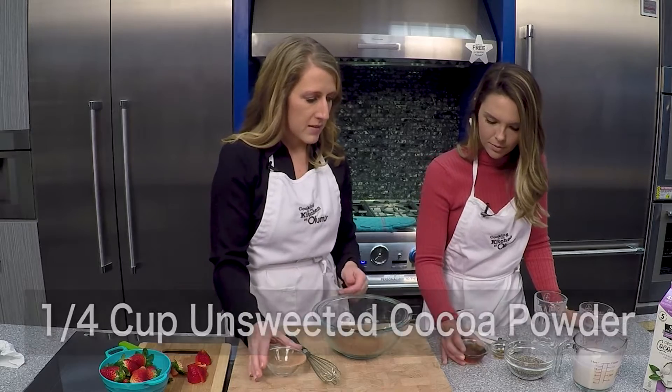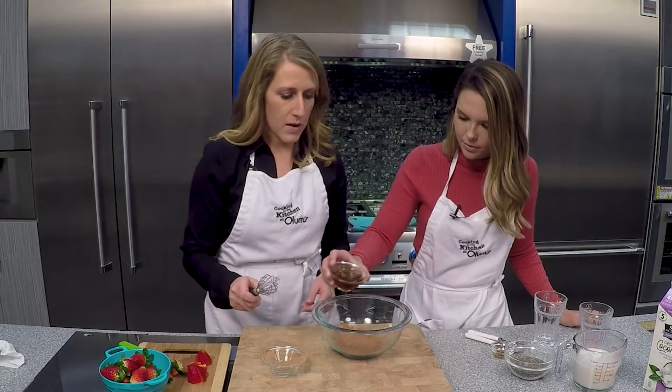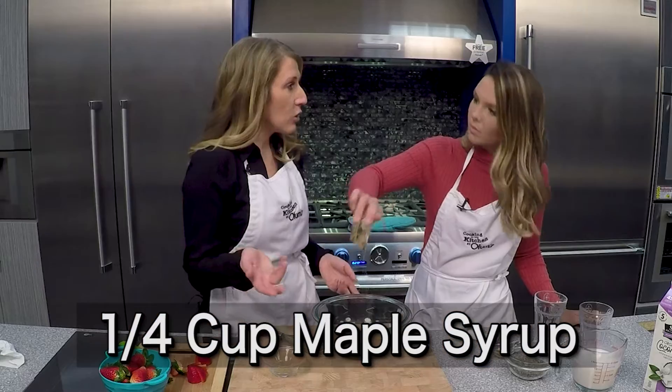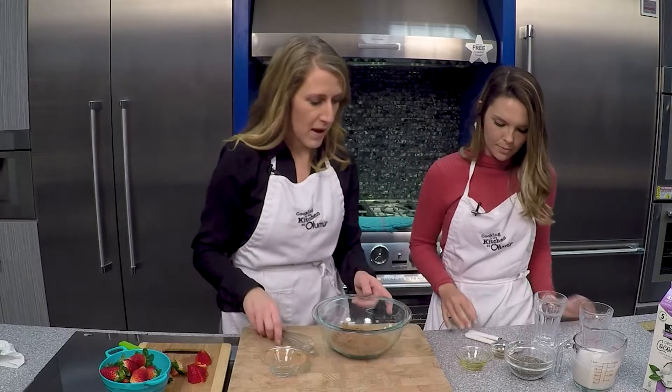And then we're going to use maple syrup as our sweetener — a quarter cup of pure maple syrup. You could use agave nectar or honey; other sugars would work as well.